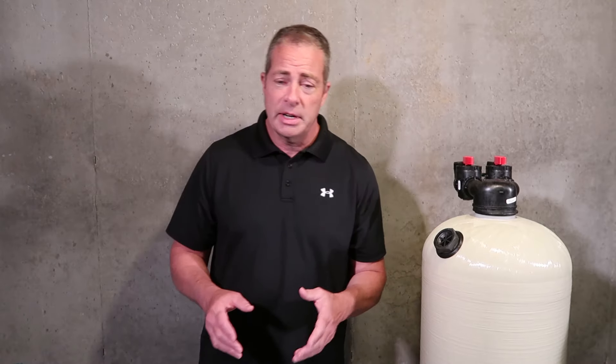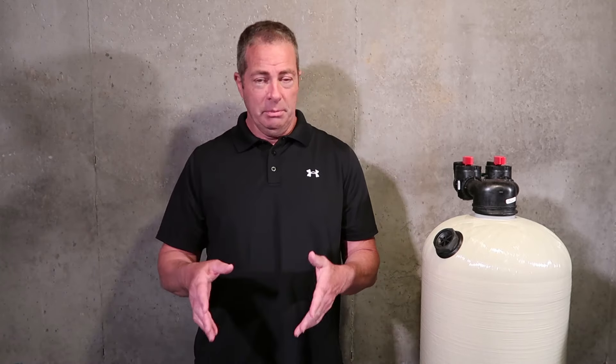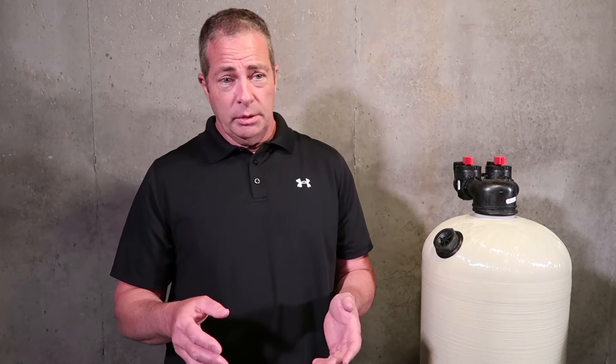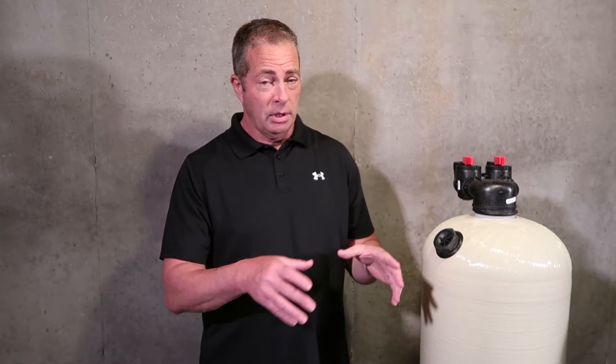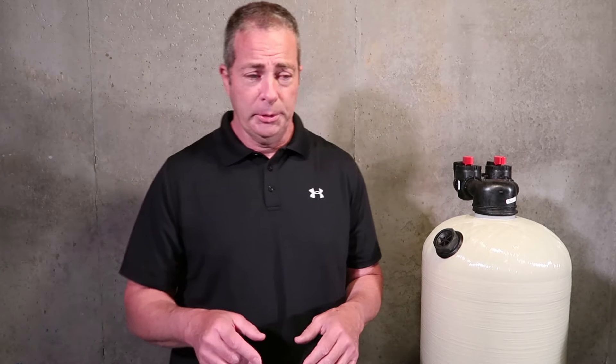You have to take all that into consideration when looking at the backwashing type system, and it costs more than a non-backwashing — you're talking two to $400 more if you're having a retailer come out. Here in Maryland, some retailers charge upwards of $2,800 for a single tank neutralizer backwashing type installed, and it's nothing fancy — just a basic backwashing type neutralizer.